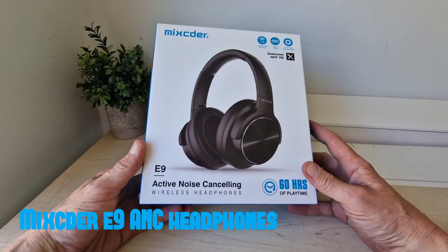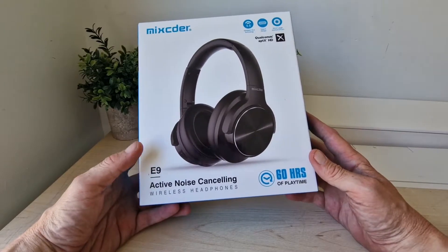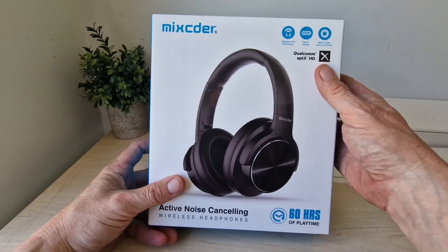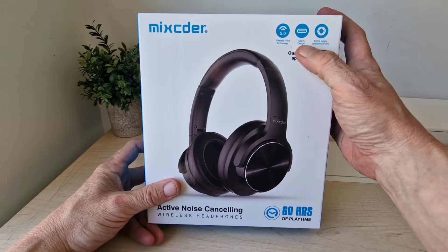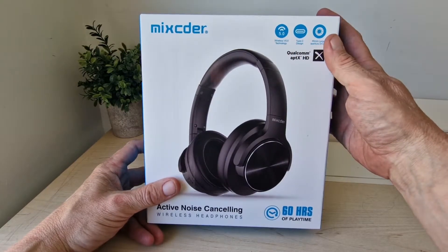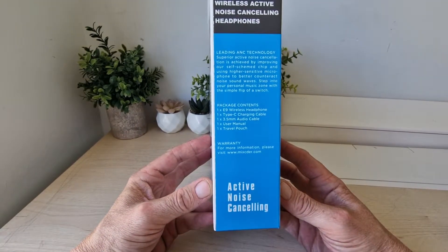Hello Jim. TechBuzz — new headphones, the E9 from MixCyter. You've got active noise cancelling, 60 hours playtime, Qualcomm aptX, 40mm large aperture drivers, Type-C design, and wireless V5.0 technology — and that's what we've got on the side there.